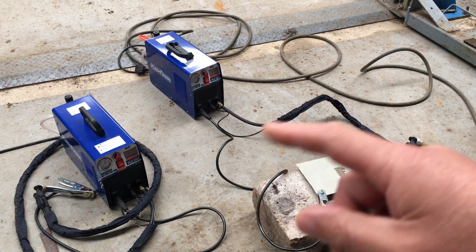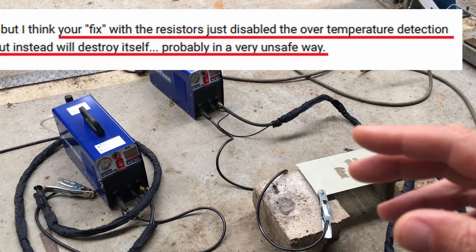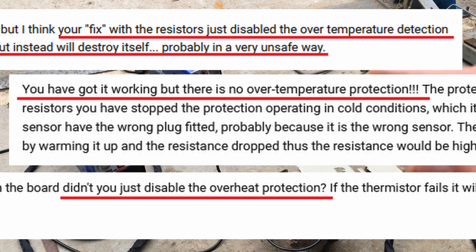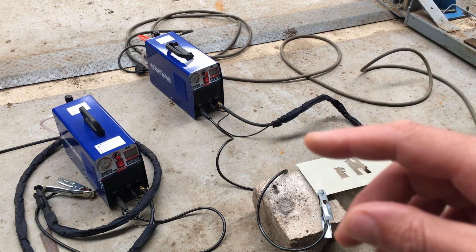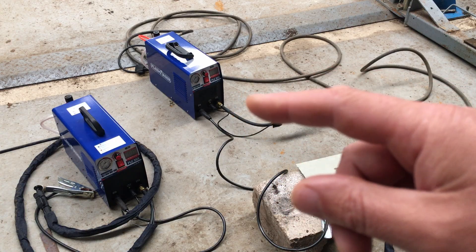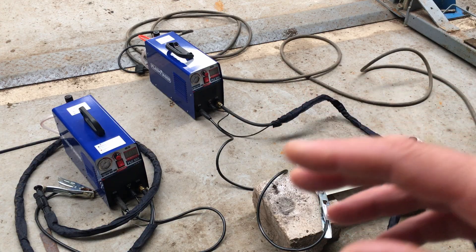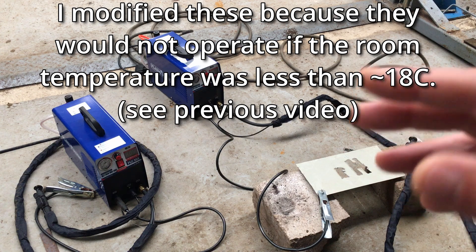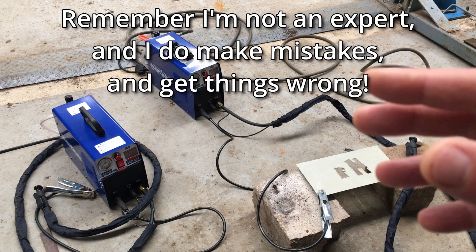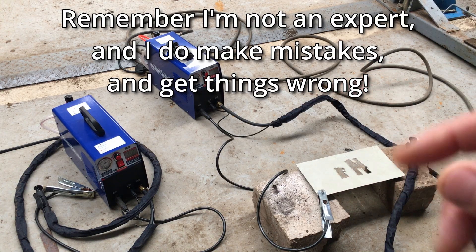I thought I'd do a little bit of a follow-up on these two plasma cutters because I had a few comments where people are saying you've just disabled the over-temperature protection and it won't work and the resistor should have been in series. So what I'm going to do is get one of these, put it on the bench, disconnect the thermocouple from the heatsink, put it on another little heatsink that I can heat up and cool down, and then we'll see exactly what happens — see if the modification works as I thought it would, or if people in the comments are right.